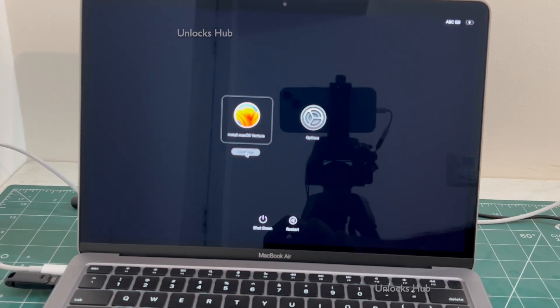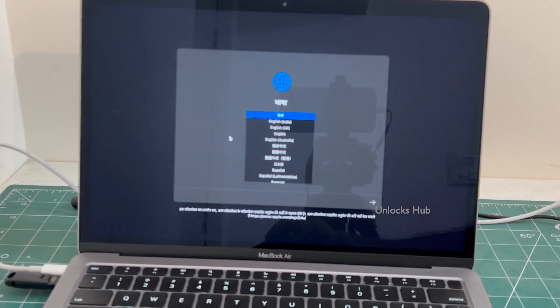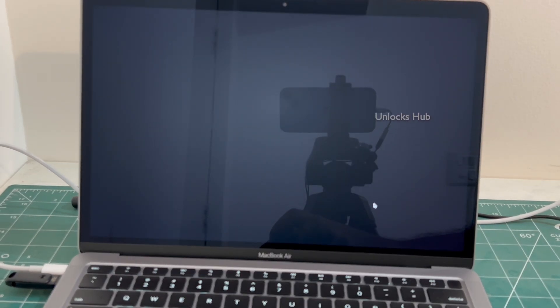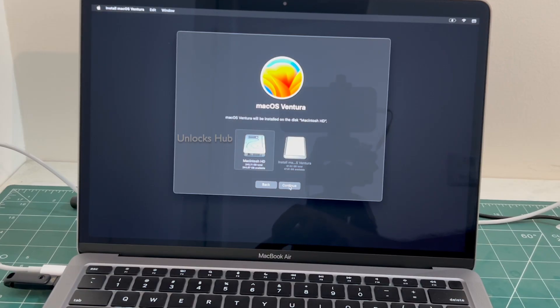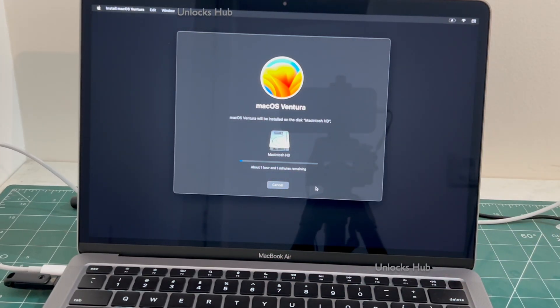Click continue. Click continue. And now you can see it says about one hour and one minute remaining. Just wait for the installation to complete.